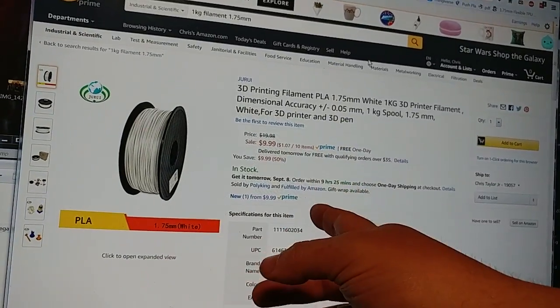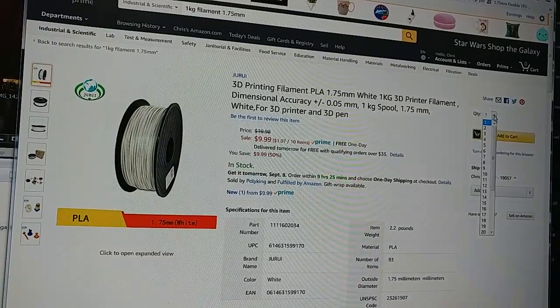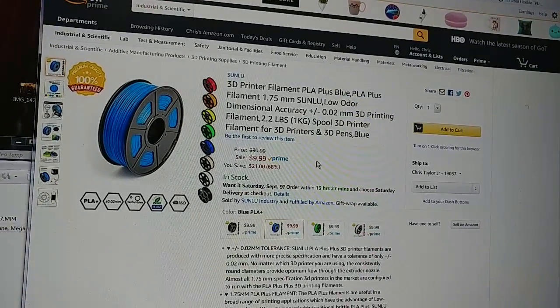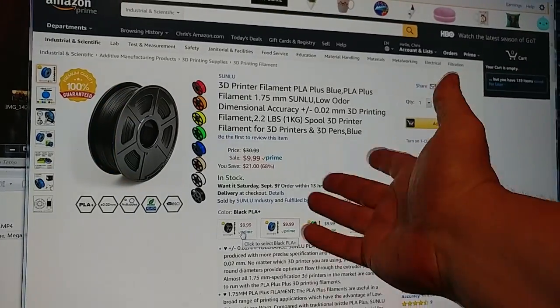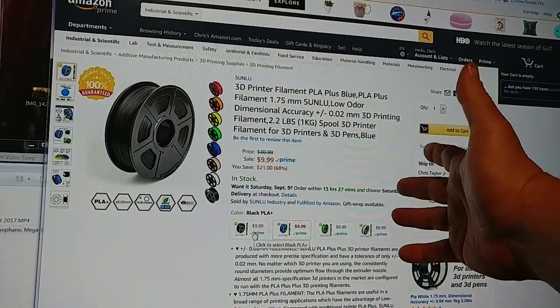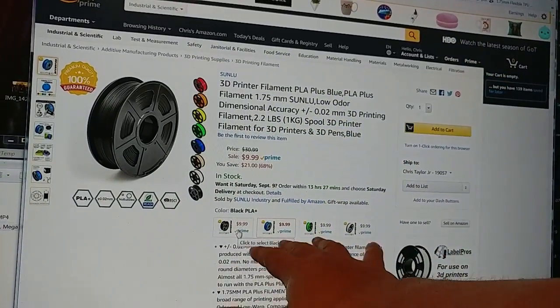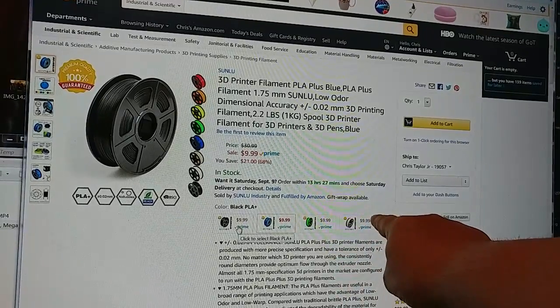White from the same company, same PLA, one kilogram for $9.99, and that does not appear to have a limit. But that's not even the best deal. Here's PLA Plus from Sunlue at $9.99 a kilogram, available in four colors: black, blue, green, and white.